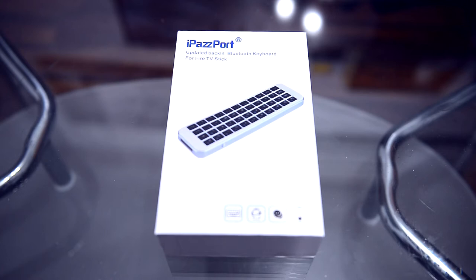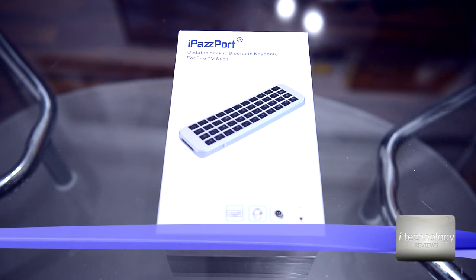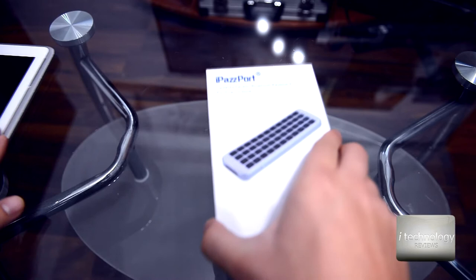Hello YouTubers, how are you? We have a mini keyboard from iPassport — it's a backlit Bluetooth keyboard for the Amazon Fire TV Stick. You can also use it on Android devices, for example a tablet, Android phone, or a TV box with Bluetooth.